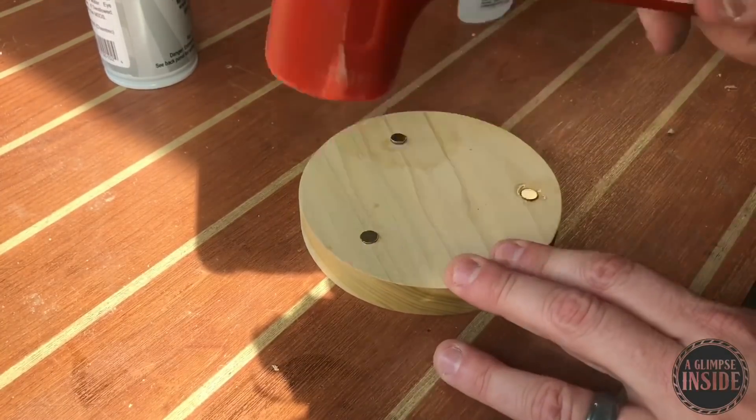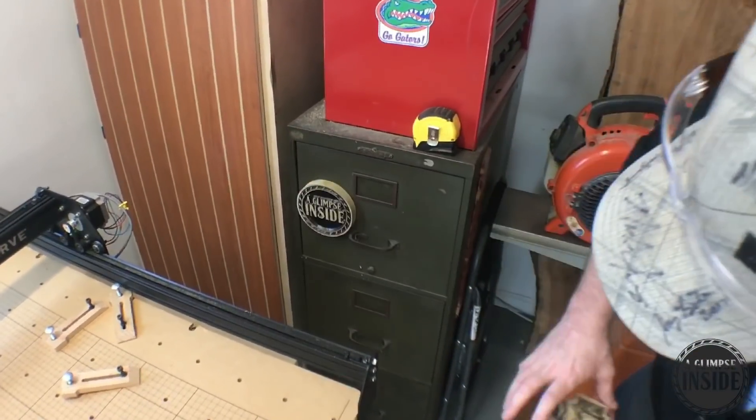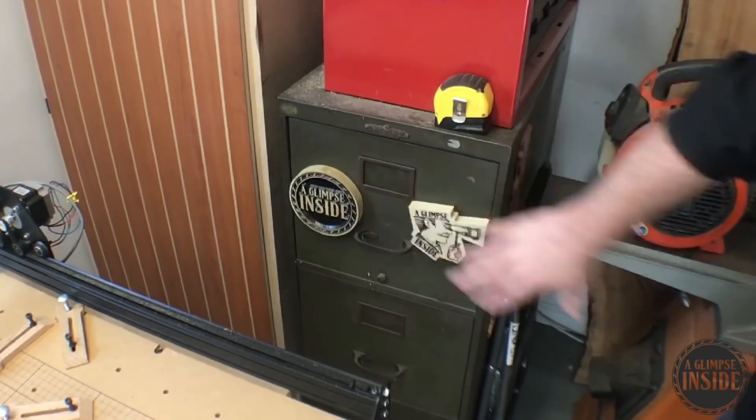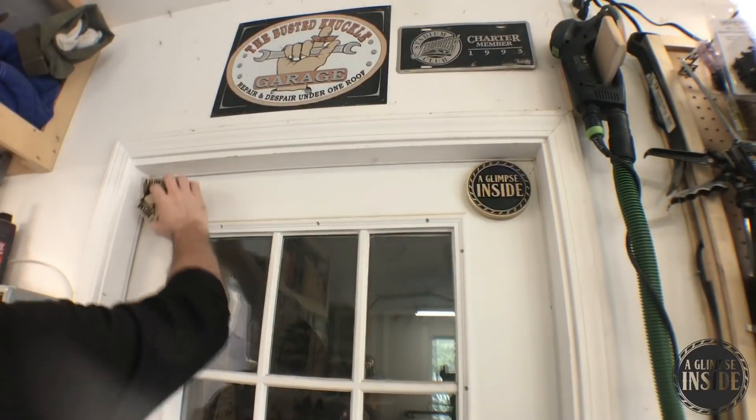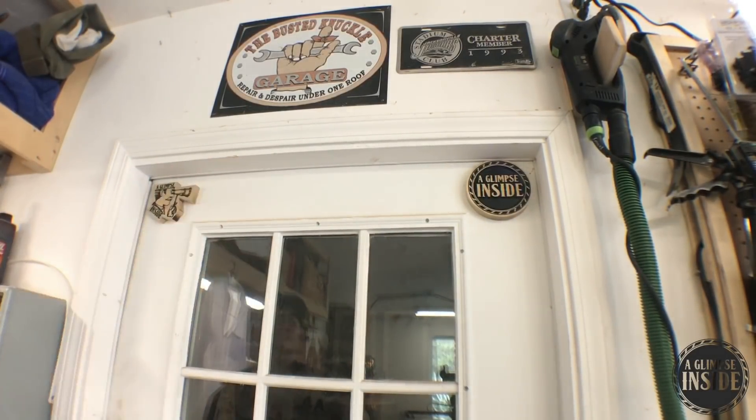Got the second logo done the exact same way and I'm going to go ahead and test them out on where I want them in the shop. As you can see, there's a little bit of an X-Carve machine over there — more about that later. Definitely excited to have one. I never thought I'd see the day.